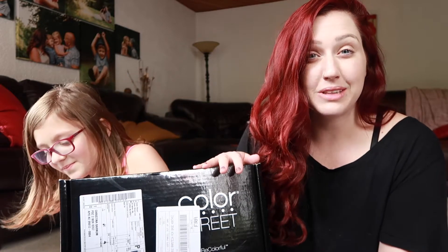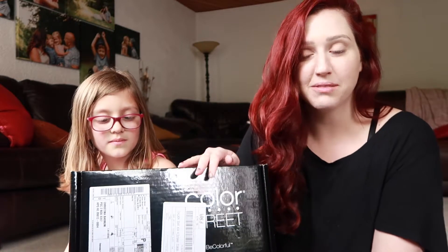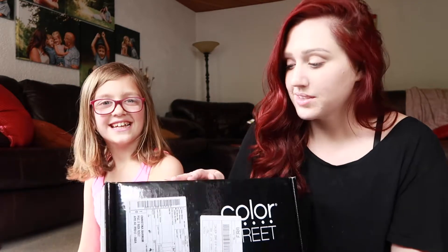When you join as a Color Street stylist, you get a kit filled with goodies. I actually did the math — it's not a big investment, and you're getting so much value for what you pay. It's really worth it.